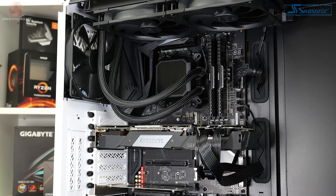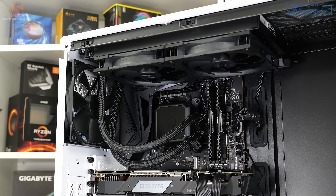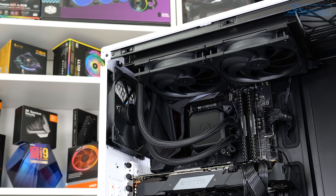Equally, if you've got a motherboard with particularly large VRM cooling hardware or something like a mini-ITX board, you might be left with limited flexibility with this quite chunky block design. So that's something to bear in mind.